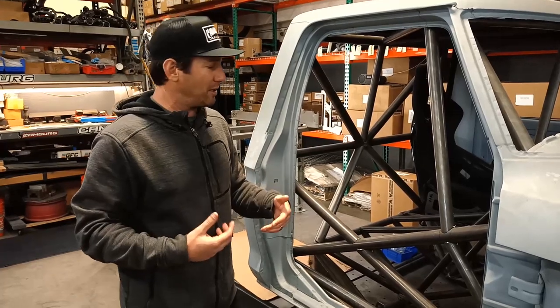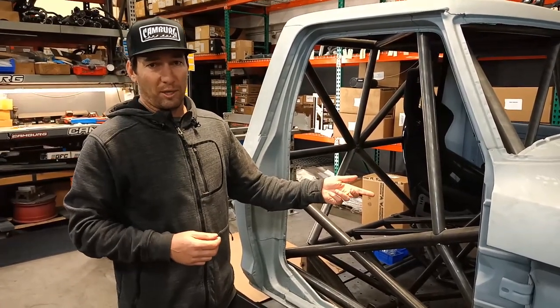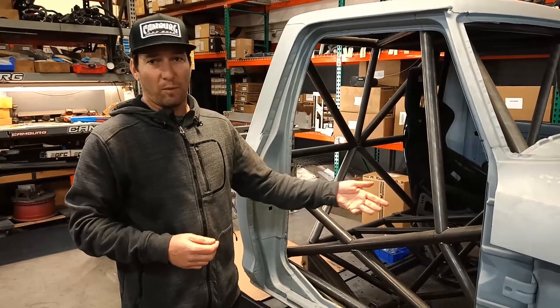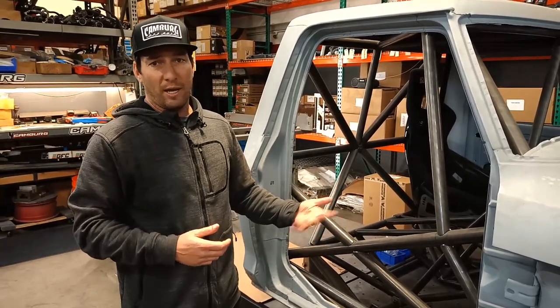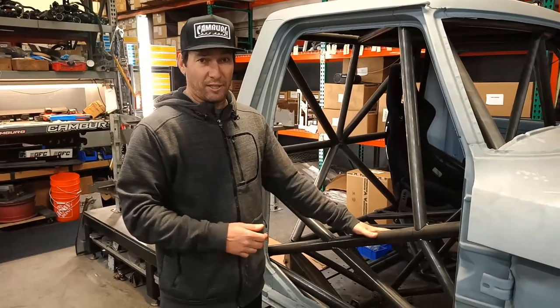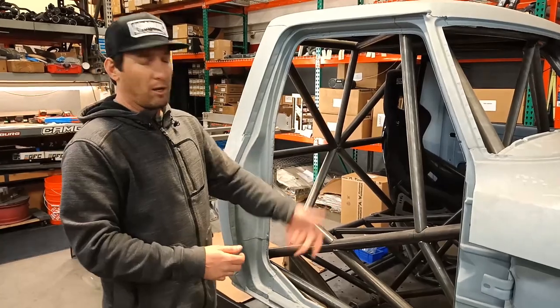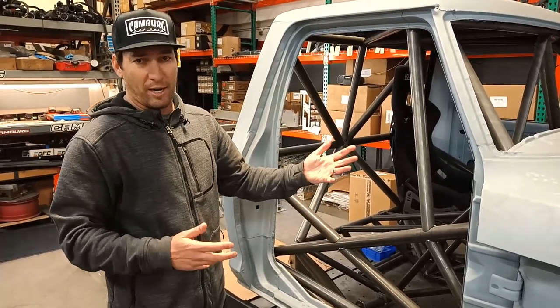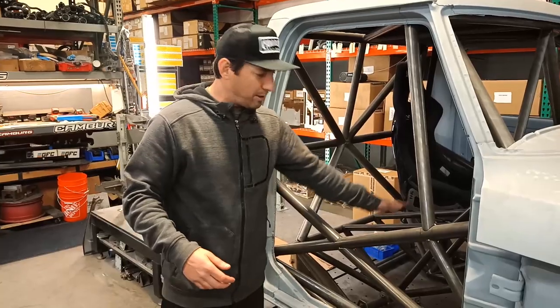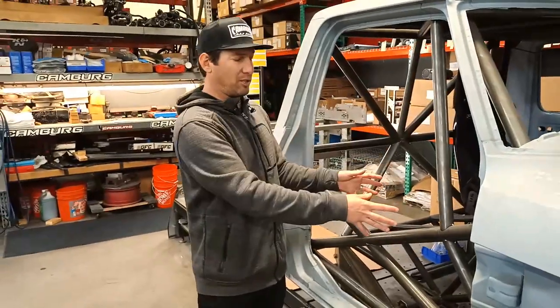It's going to look exactly like that but actually be a trophy truck underneath. We want to be rowdy. This truck is going to run a Maruzzi 442 cubic inch LS-based engine with a dart block and have tons of power — it'll be fun. Everything in the truck will be aluminum paneled, because if we do crash the truck, we just yank off the cab, drop on a new cab, and we're ready to go. The aluminum floor and everything will be the same as the Kinetic Trophy trucks.